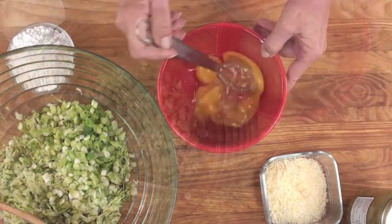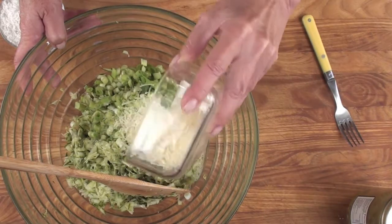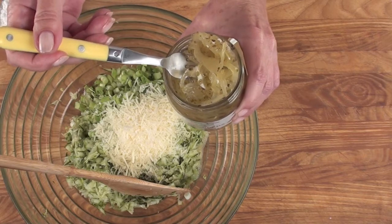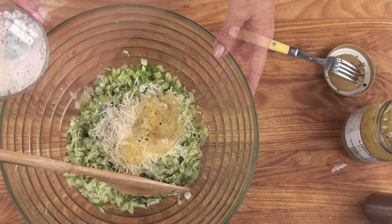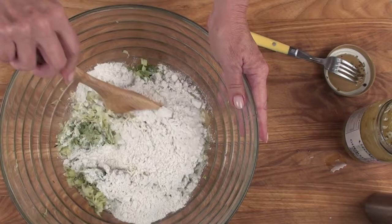Next, it's two beaten eggs. Add the eggs to the zucchini. Half a cup of grated Parmesan. About a quarter cup of gourmet pickled peppers — I'm using Uncle Gary's, they're fabulous. Pepper, salt, and about a half a cup of self-rising flour. Combine these well.